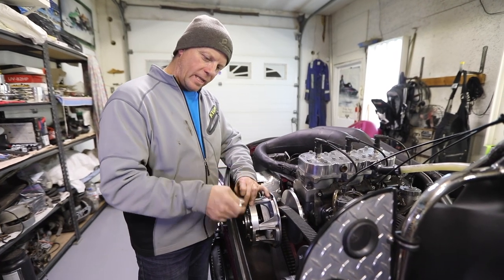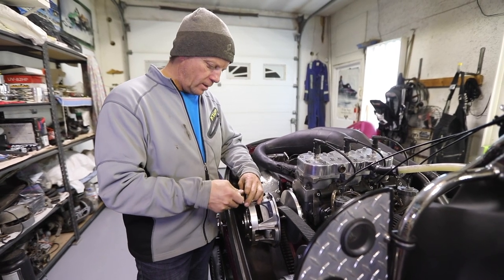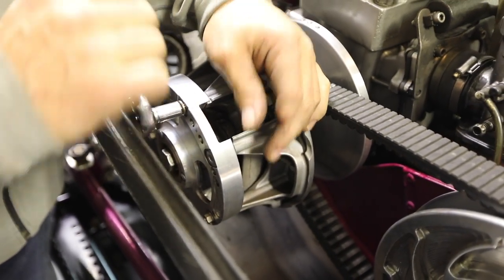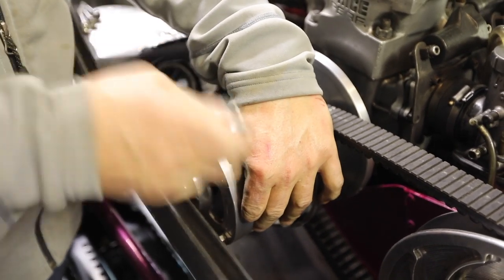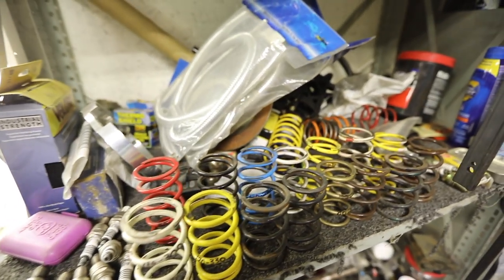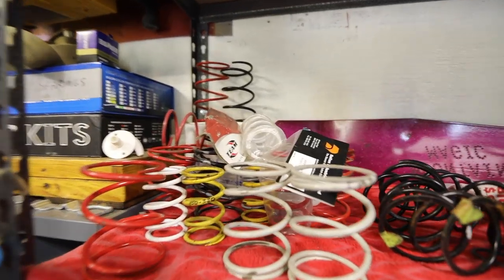It's way harder to do it on these older sleds because the belly pan is in the way. On the newer sleds it's way easier because the clutch opens right up and you can get at it. I go around the clock probably about 6 or 7 times until they all come out. If you loosen one more than the other too much, the bolts will get tight in there and they will break.